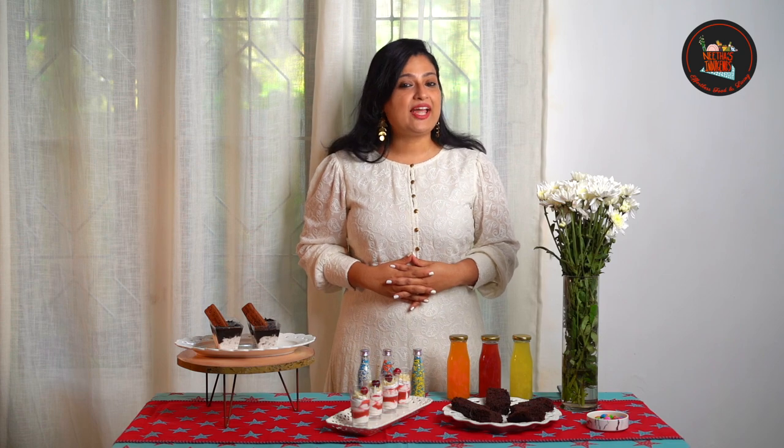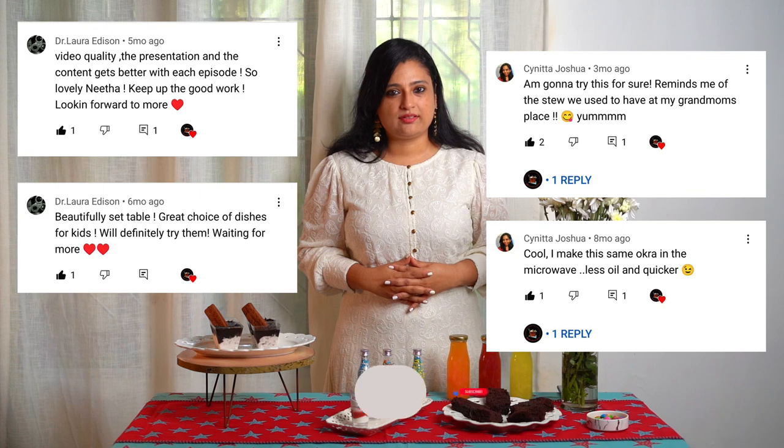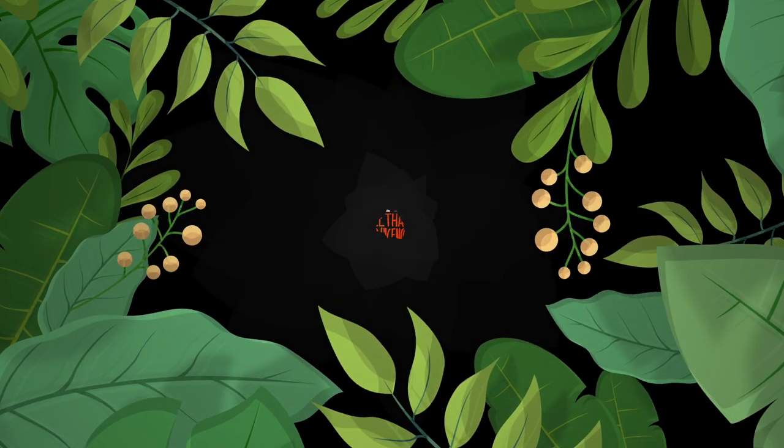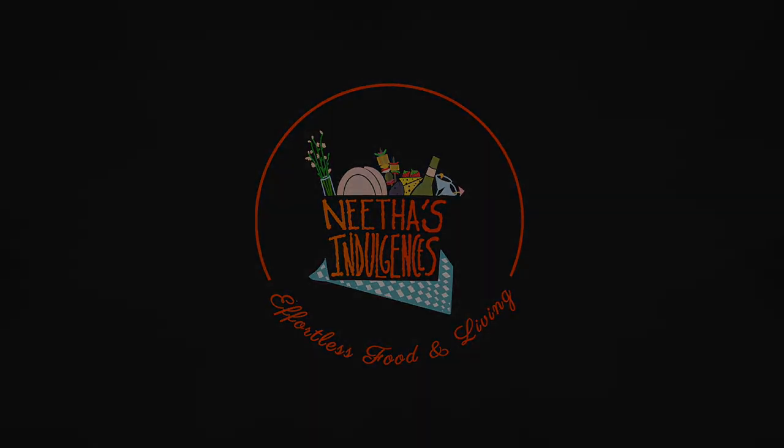Hope these simple and easy dessert recipes will make your guests crave for more. Do leave a comment on these two sweet dishes and let me know how you like the dessert bar setting. I would like to thank Dr. Laura Edison and Sunita Joshua for their encouraging comments. Until next time, take care. Bye-bye!